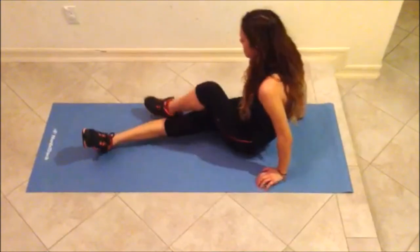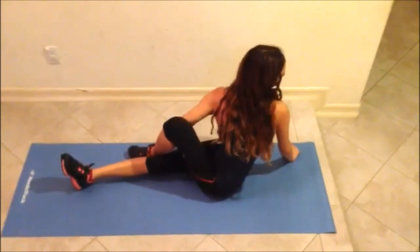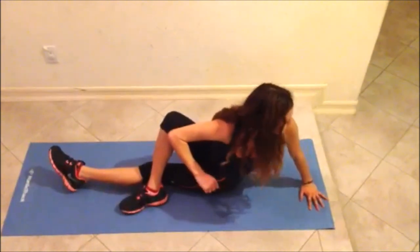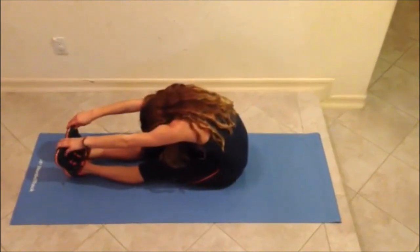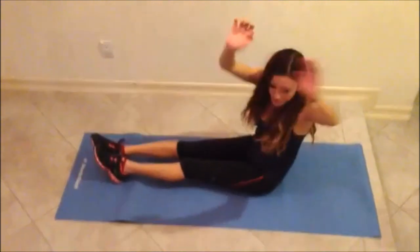Then cross your left leg over your right leg and turn your head to look towards your rear. Repeat with the left leg. Put legs out straight and touch toes with both hands. Then put your hands straight up and turn right and left.